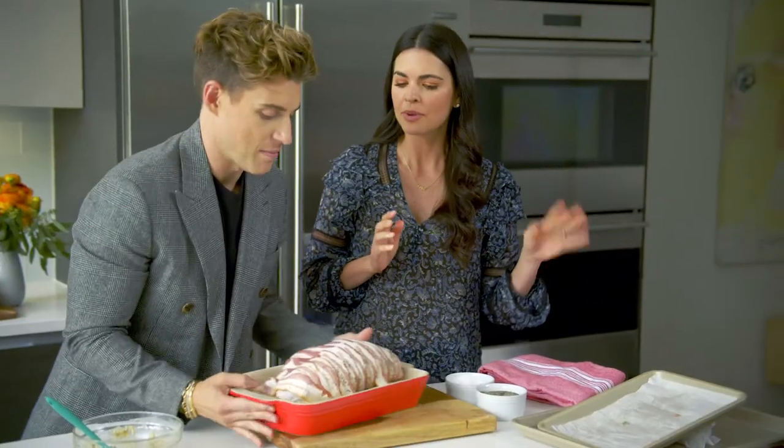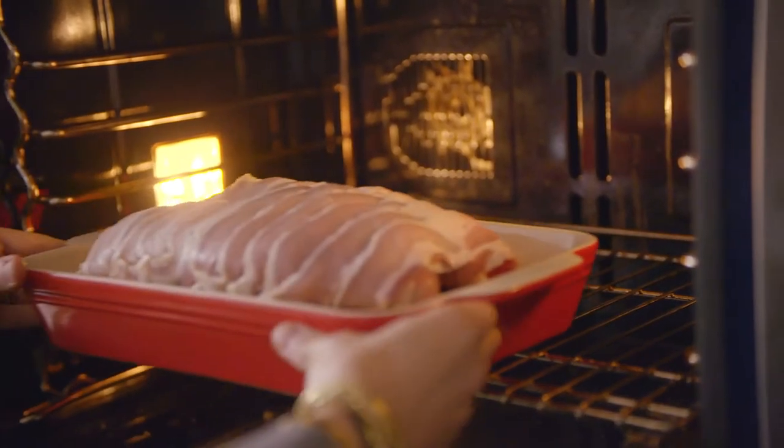You want to put that in the oven for me? I would love to. 350 degrees, about an hour and a half to two hours.